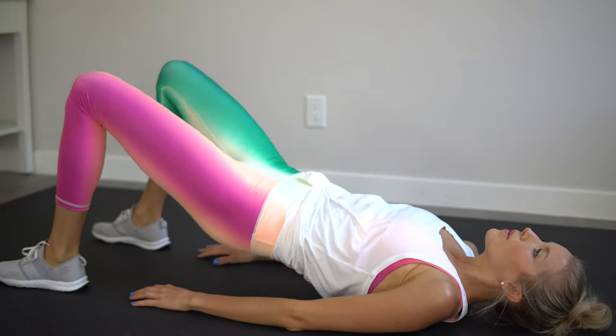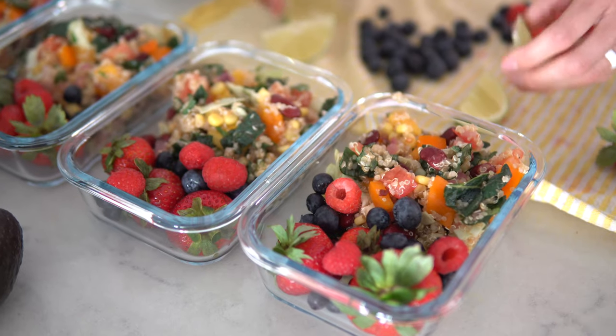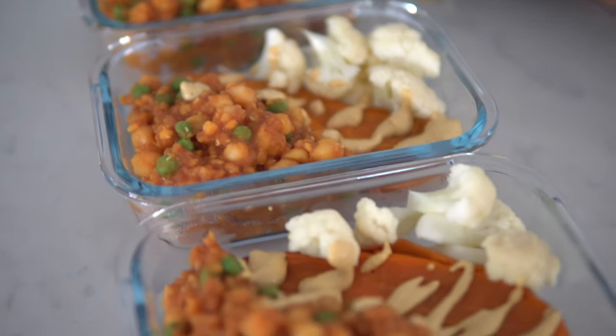We're going to start sharing more move and exercise videos with you guys, so look forward to that. That being said, we've got to have our meals dialed in, and part of that is prepping. These meals are protein-packed, iron-rich, calorie-dense, and fiber-full — and obviously delicious. Easy recipes, and we'll show you how to store them for four days worth of food.